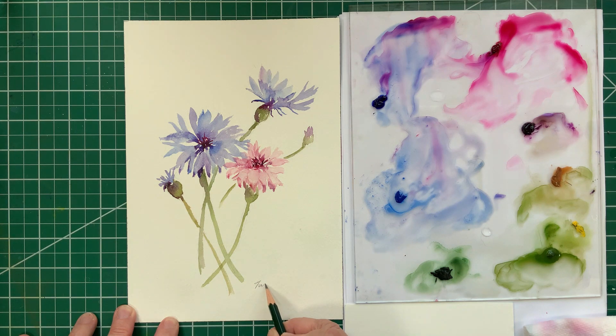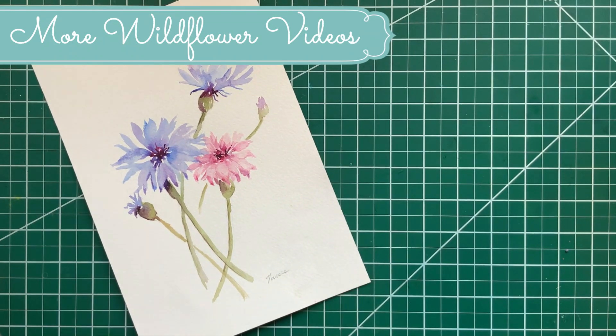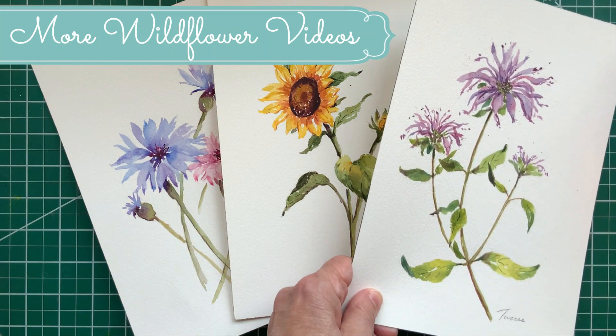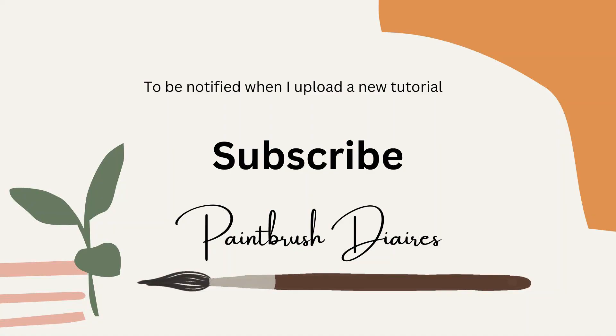And that's a wrap — we'll sign it and it's good to go. This is part of my wildflower series; I have these cornflowers, a sunflower, and also wild bergamot. If you want to watch any of the other videos, the links are in the notes below. If you like this video and you'd like to see more, hit that subscribe button or the like button — thanks so much, see you next time.